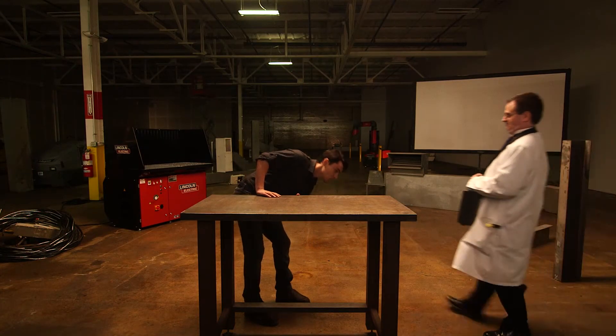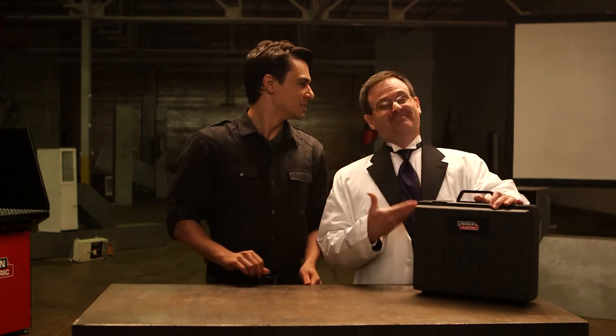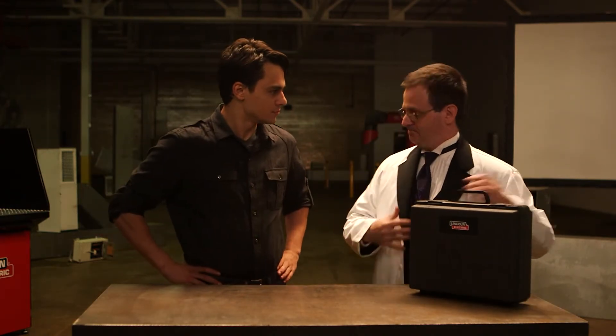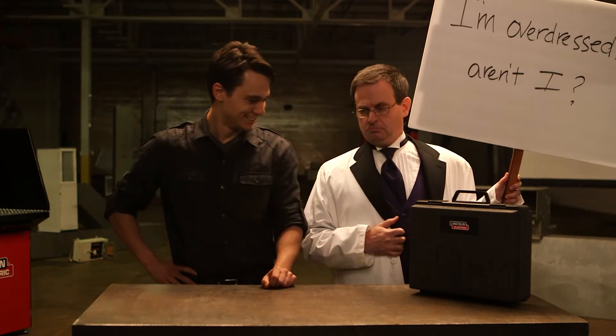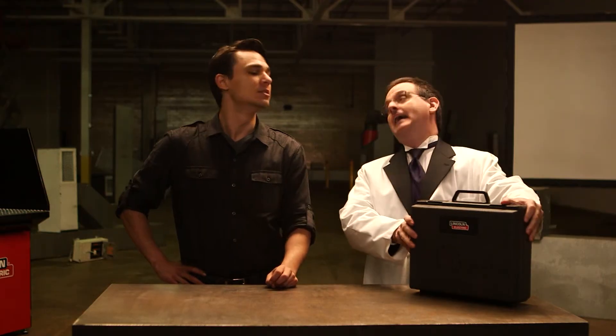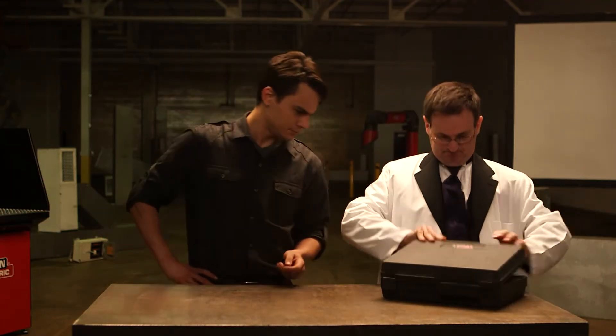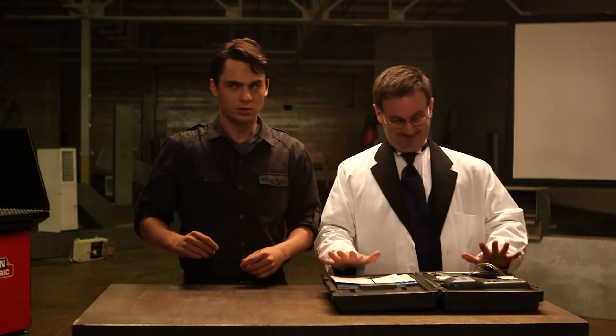When adequate ventilation can't be provided, you'll need to wear a NIOSH approved respirator. You aren't expected to figure all this out on your own — this is where Dr. Science comes in. Whenever you're working with potentially hazardous compounds, an industrial hygienist should sample, measure, and analyze the compounds you're being exposed to while you are welding.